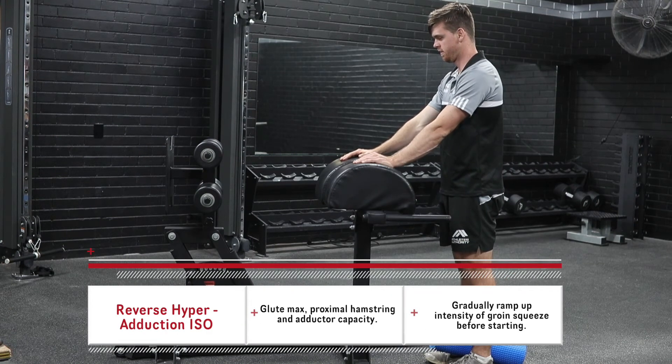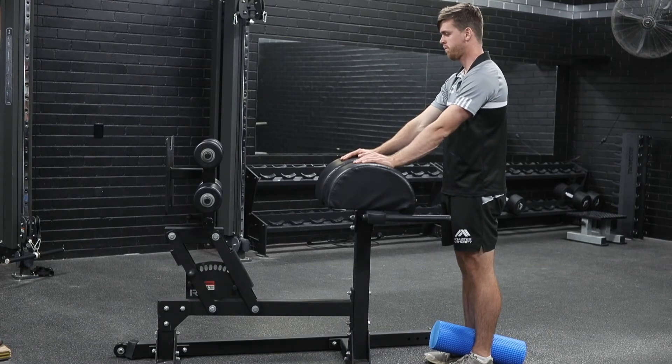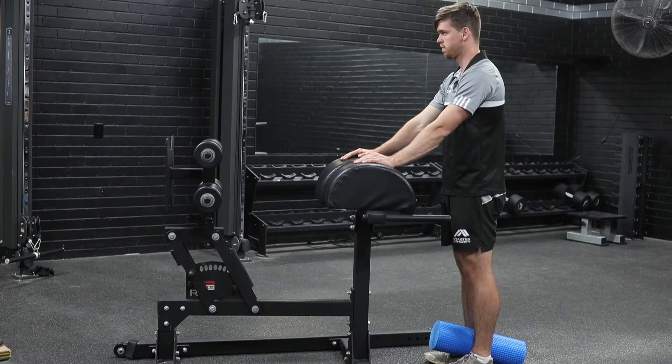This exercise in our Kevlar series is known as our reverse hyper with adduction iso. We're going to step up our reverse hyper movement. We're now going to utilise anything you want between the legs that you can actually squeeze against. We use a foam roller, but you can also use a light medicine ball or anything like that.